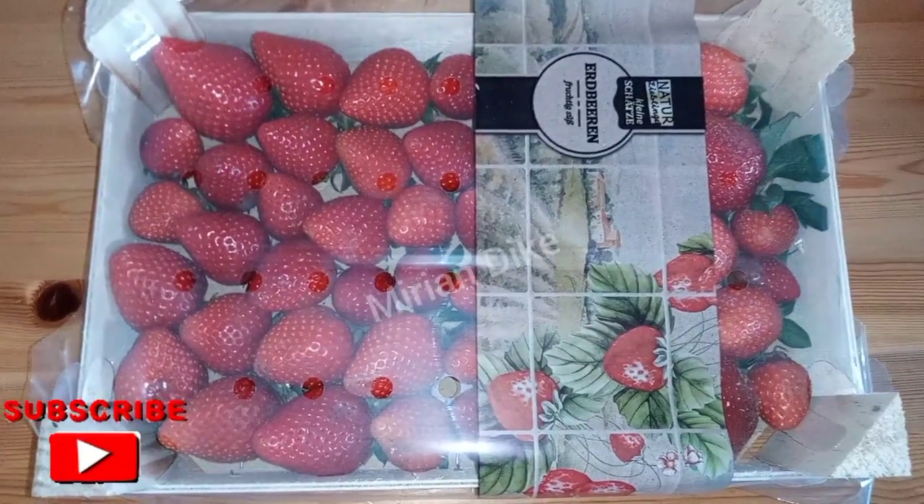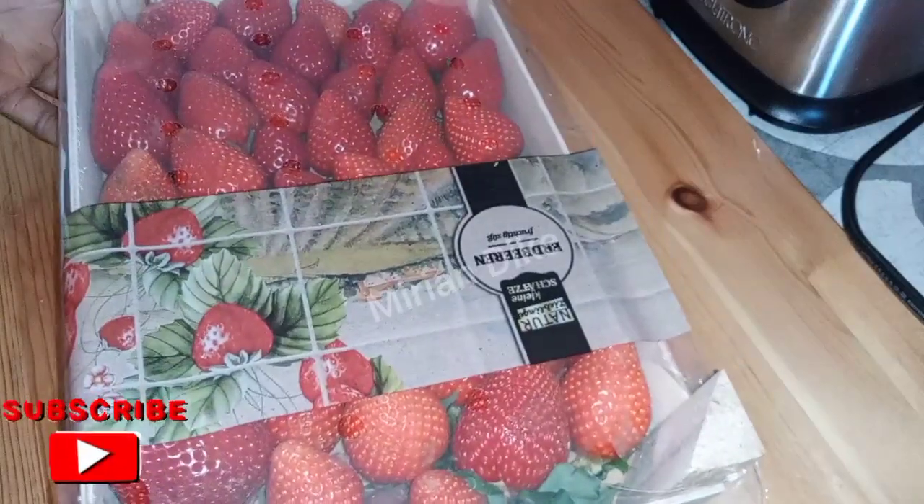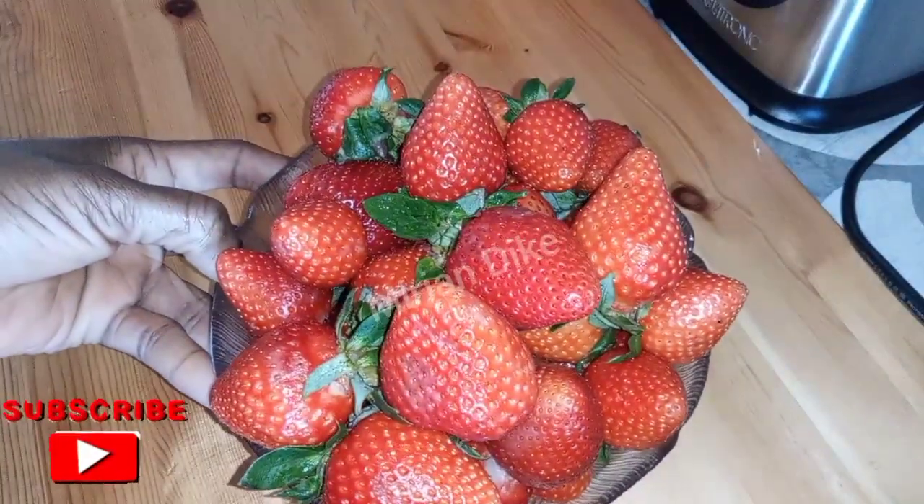So sweetie, I make use of all the strawberry you are seeing here. I'll just go ahead and start cutting it after washing it. Keep watching.